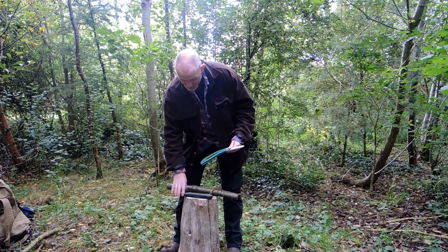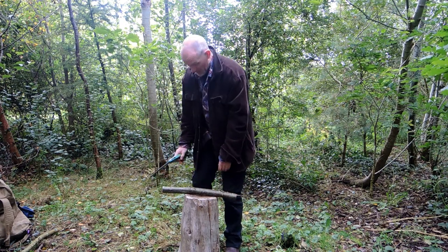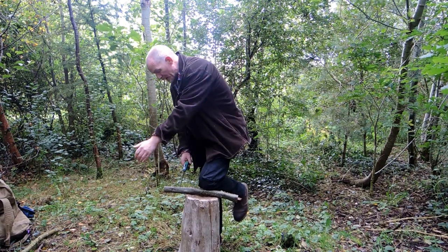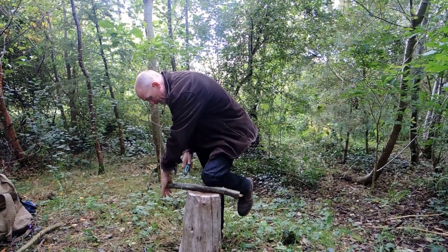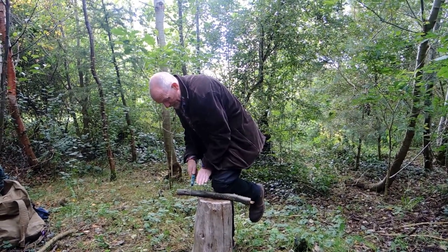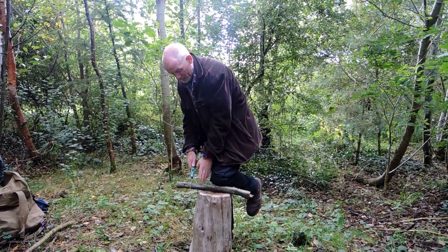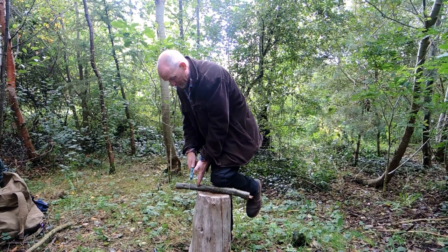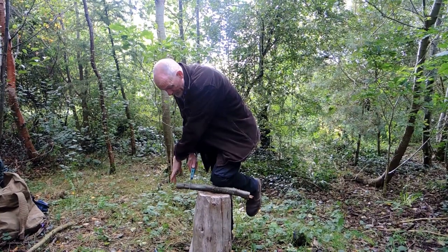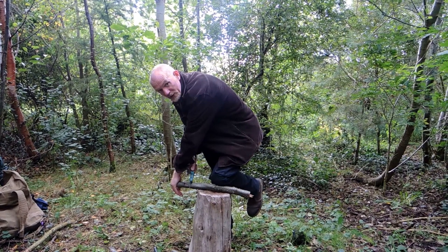We're going to make an attempt to use this saw to cut through this piece of timber. From a safety perspective, I balance the weight so it's transferred evenly between both parts of the wood so the saw doesn't jump. These saws tend to jump on the first couple of pulls and might cut your hands, so safety is always important, especially out in the wilderness. These saws generally cut on the pull stroke.